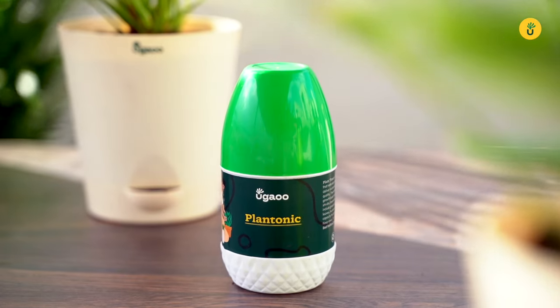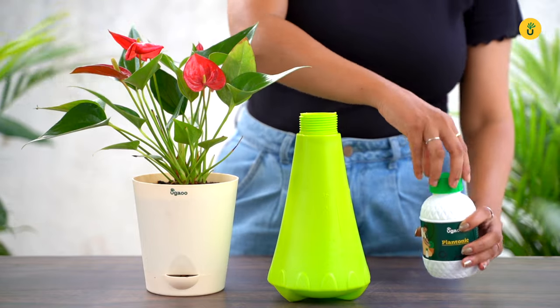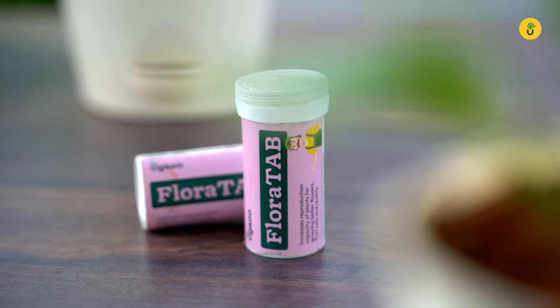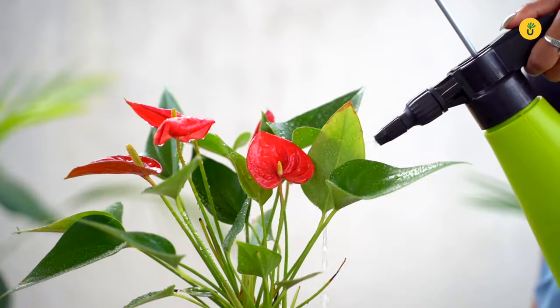Now let's talk about feeding your Anthurium. They appreciate a balanced fertilizer, which means an equal ratio of nitrogen, phosphorus and potassium. You can find specifically formulated fertilizers for flowering plants to feed your Anthurium for more flowers.